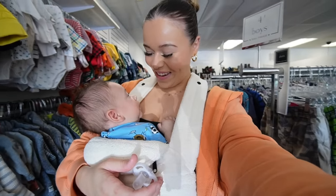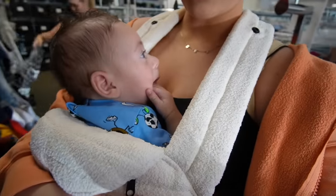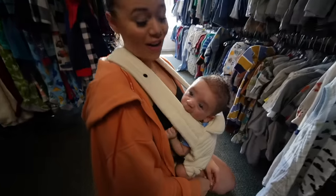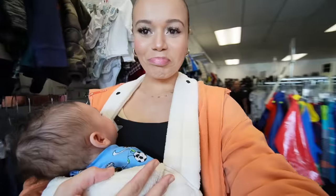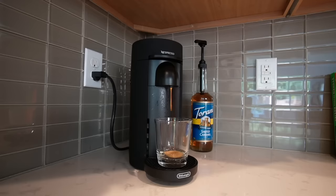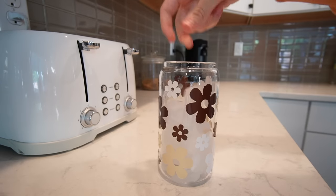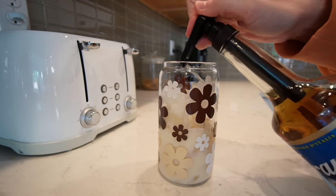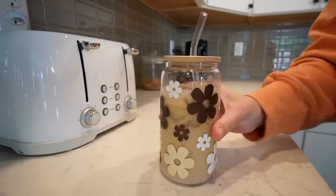Okay we made it! I have so much stuff. He is just tearing up his hand right now - this is how we're shopping, he's biting onto this. Someone fell asleep! I bought a ton of stuff - cheers!